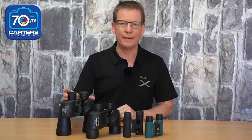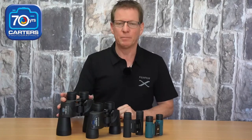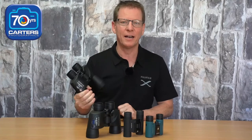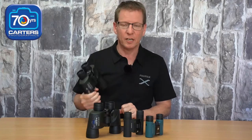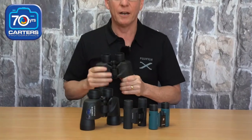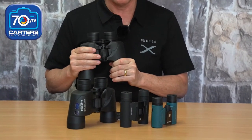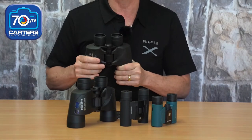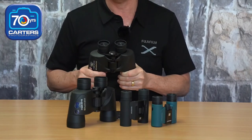G'day guys, today we're here to talk about Olympus binoculars. Olympus are in an enviable position — this month they are celebrating 100 years. To celebrate that, we've got 15% off all of our Olympus binoculars, and I thought I'd give you a little rundown on what all the numbers mean, because it's probably one of the big things of mass confusion whenever we're talking to customers about binoculars.